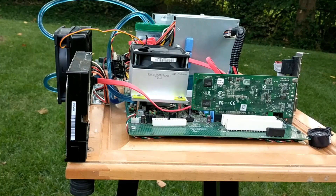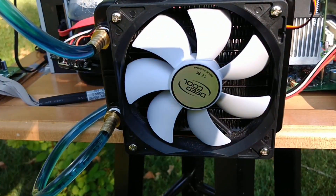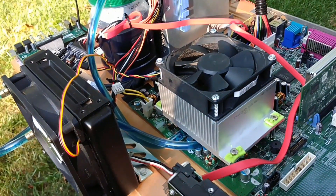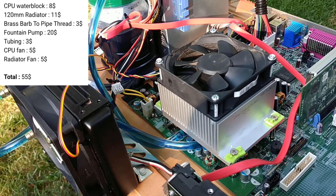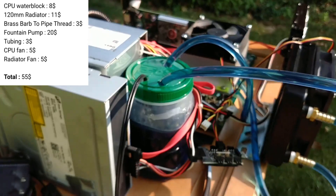To start off, the components you will need include a CPU block, a 120mm radiator, 2 barb to pipe thread fittings, some tubing, a small fountain pump, and a CPU cooler. The total cost of these parts should be around $60 depending on your choice in specific hardware. All of these components will be listed in the description below, excluding the CPU cooler, considering how yours will be different.